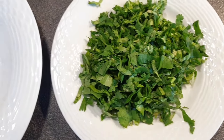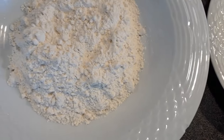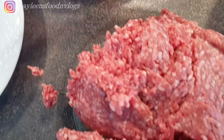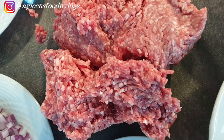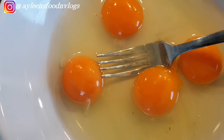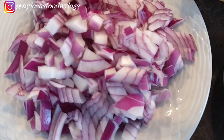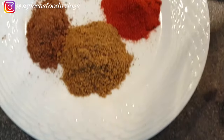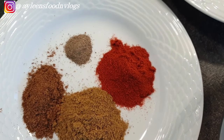One ingredient I've not used is breadcrumbs, but if you want your kebabs to be very compact, please include that. I have coriander, flour, ground beef — about more than half a kilo — eggs, garlic and ginger paste, and chopped onions. For the spices, feel free to switch up with what you want.